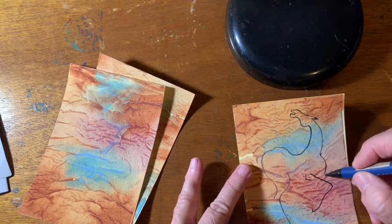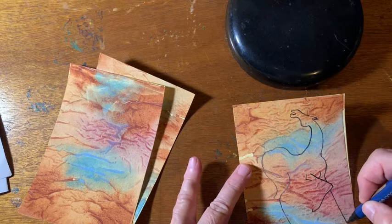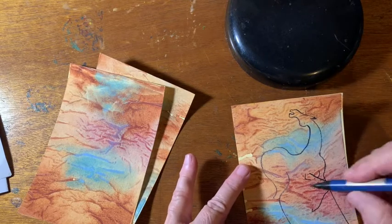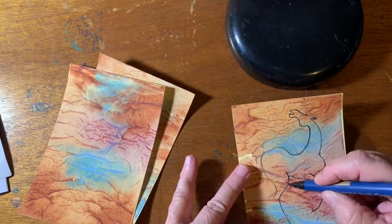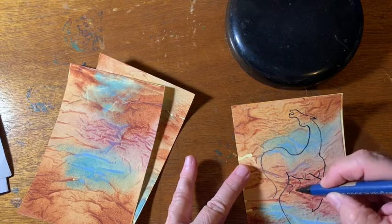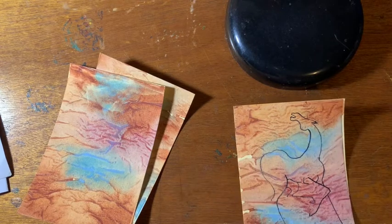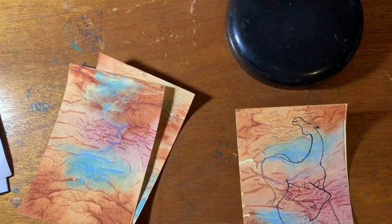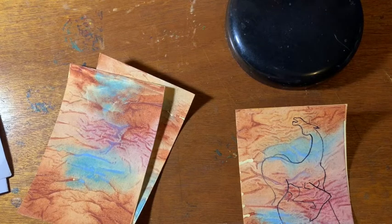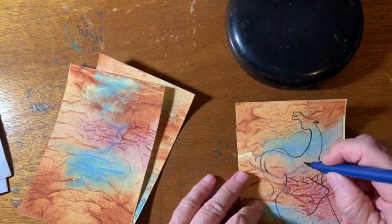I just draw these horses freehand, just because I have drawn horses for so many years. I got used to this style of drawing them and it comes very easy to me. Okay, so there is a horse — just the outline, no tail or mane on it yet.